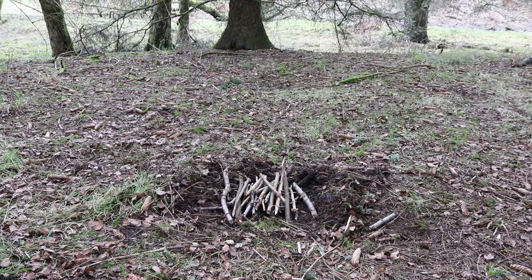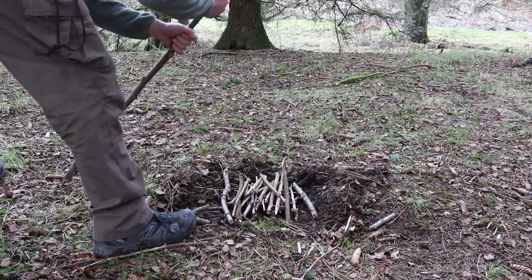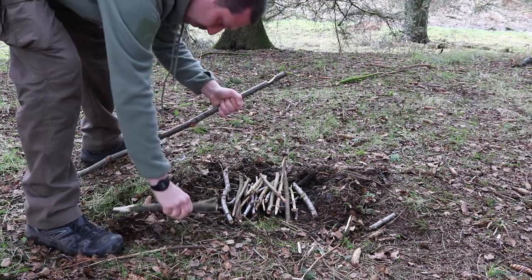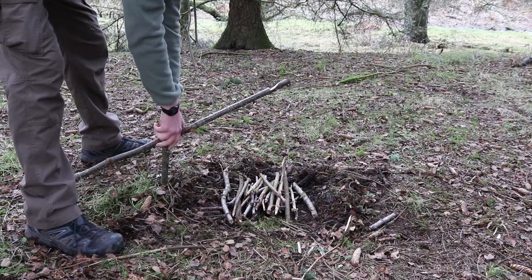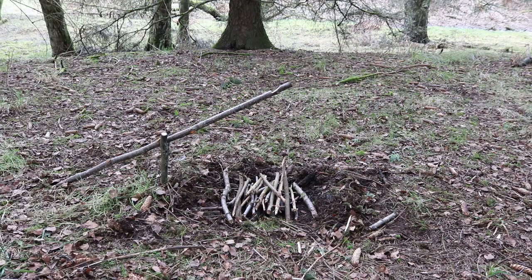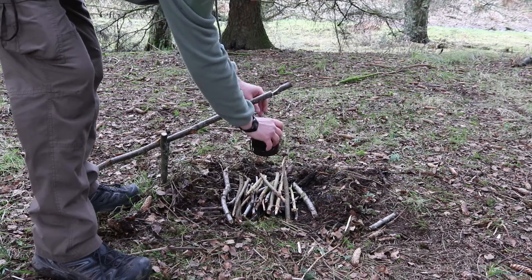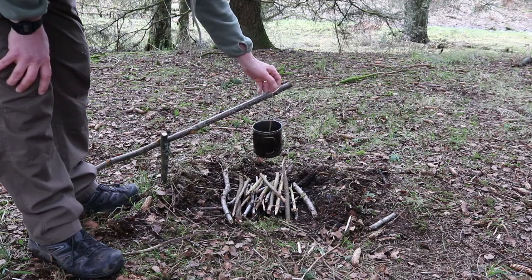I cut a small Y-branch to support the stick as well. Pretty much what we're going to do is drive the stick into the ground with your notch facing that way, and then you put your Y-branch like that. You can drive that into the ground to adjust the height. That's pretty much done. You can see that's why you make the notch — if you don't make the notch, it just falls off.